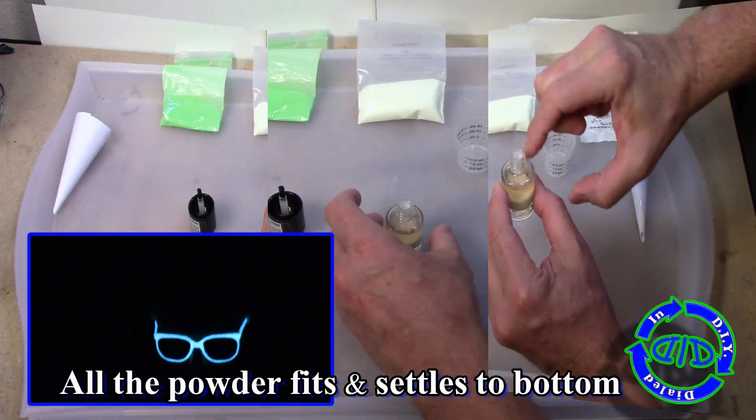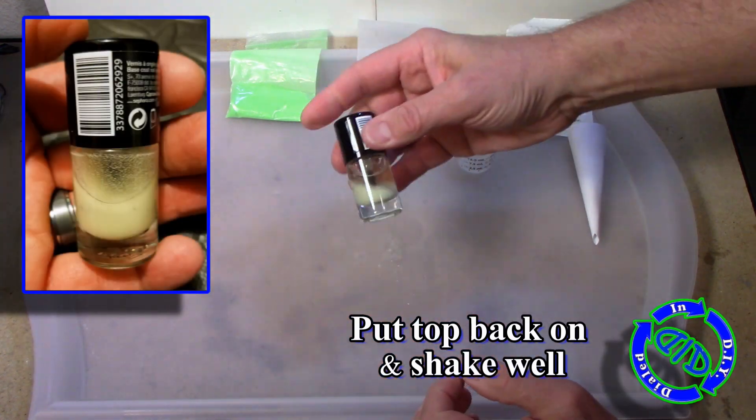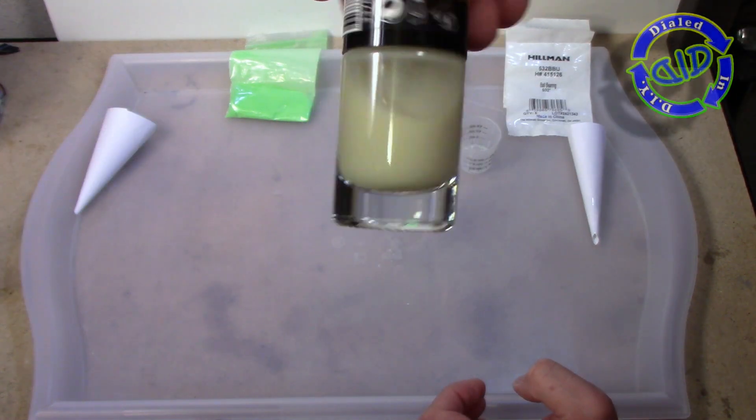You'll notice it all settles to the bottom, which is why we added the ball bearings — so that we can put the cap back on and shake it up really well. If you don't hear the ball bearings rattling around, it's not mixed enough yet, and when you're done you want it to look a little bit like this.